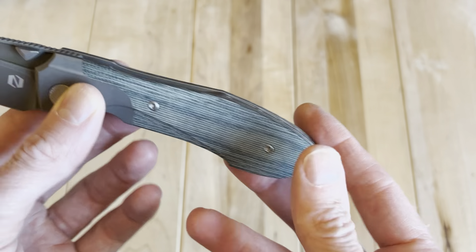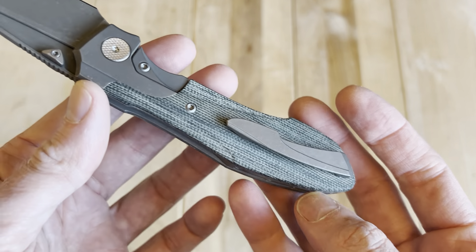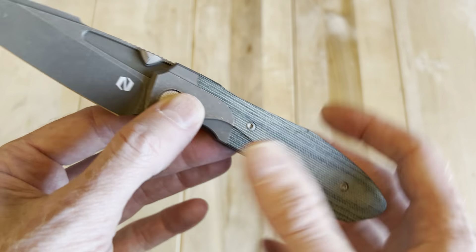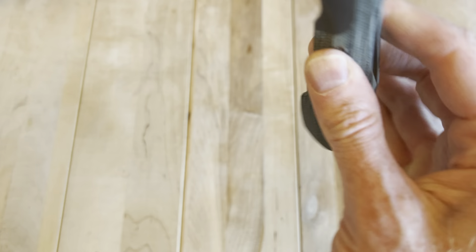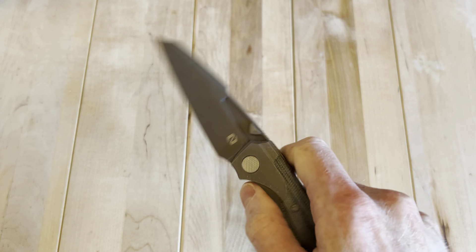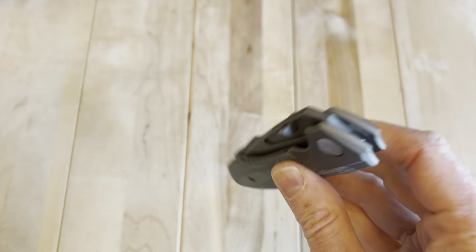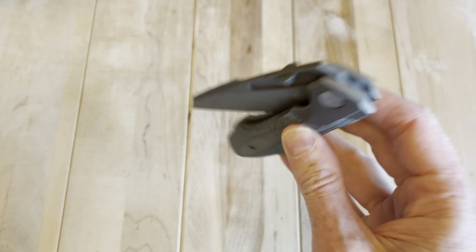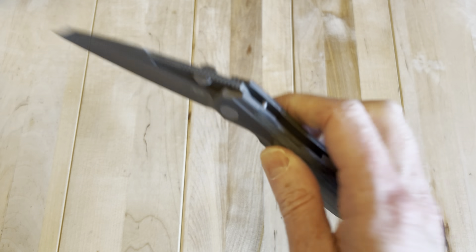It seems like you could probably swap out the scales on these too, which would be awesome. If you provide some volume of scales, I'd love to swap out these scales with some options. I wasn't sure if this knife was going to be a keeper, but man, it is impressive. It's kind of what I wanted the Microtech MSI to be like. This thing's sweet.